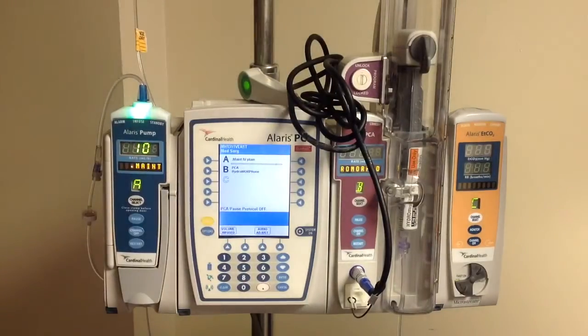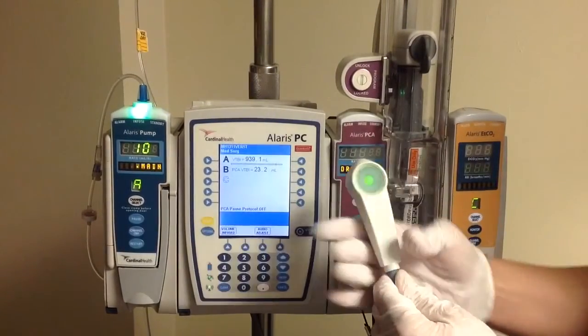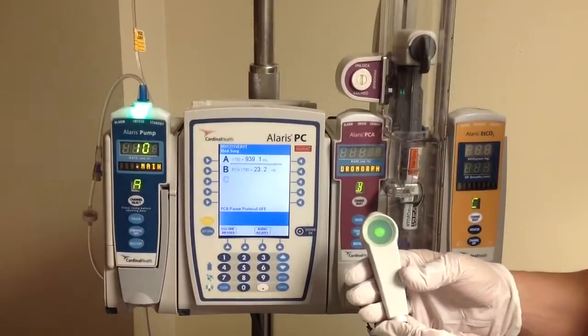After completing programming of our PCA pump, we're now going to turn our attention to educating the patient regarding the dose request cord. As you can see here, the light is green on our dose request cord, and that means that the patient has a dose available.